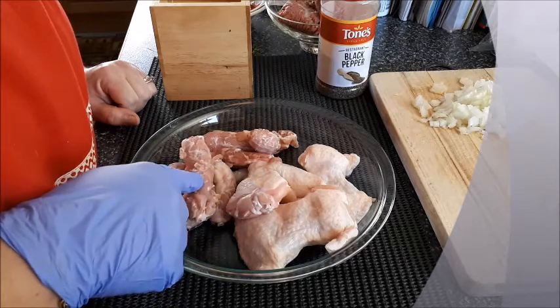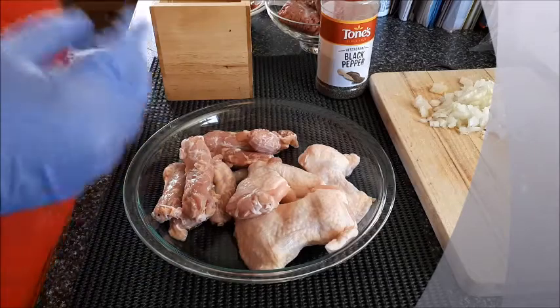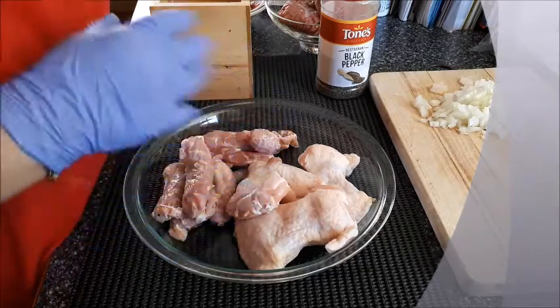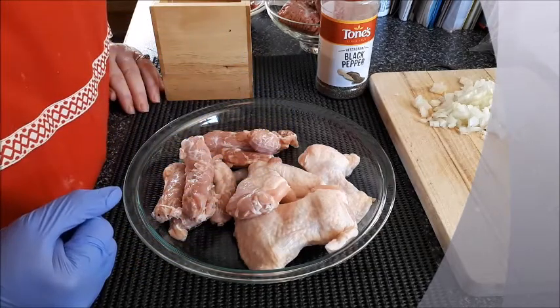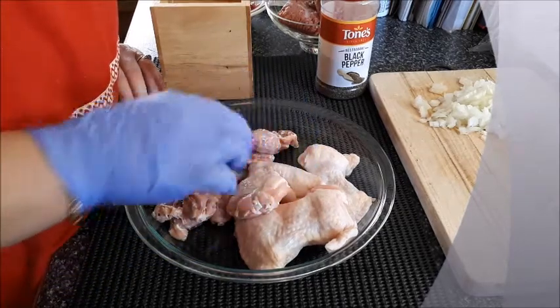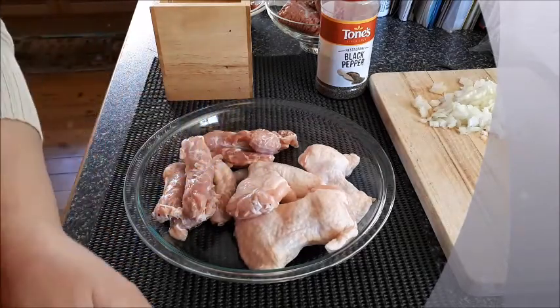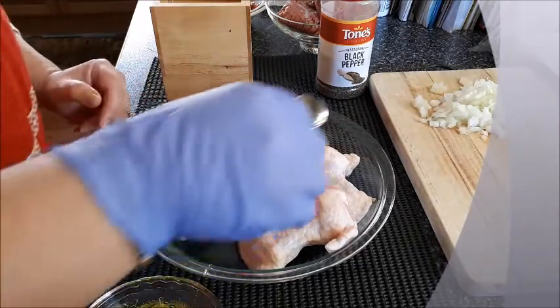Before we head to the stove, I forgot to mention that all of the chicken wings, neck, and hearts I soaked them in salty water for a while to get rid of that chicken smell and also to sterilize them a little bit. Now we need to season these ones first — add some oil.